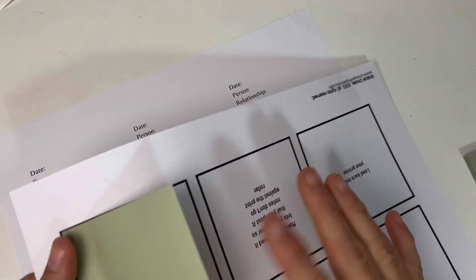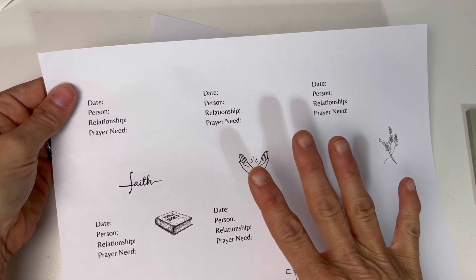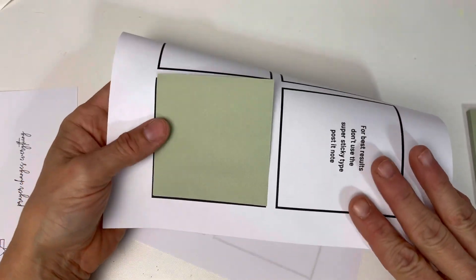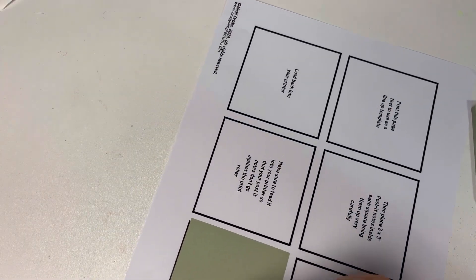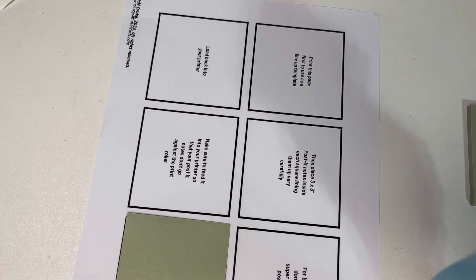So what that does is when I put this back in my printer and print this page — I'm just doing it to show you — when I feed this back through, it's going to print on this postie note. This little guy right here is going to print on this postie note, which is super, super cool. We've been doing these for a long time in my Bible study group; I make them for each Bible study we go through.